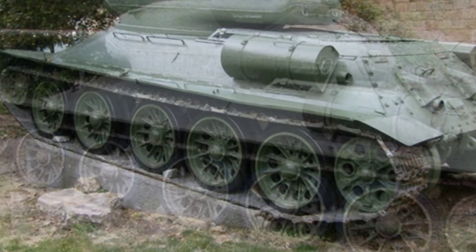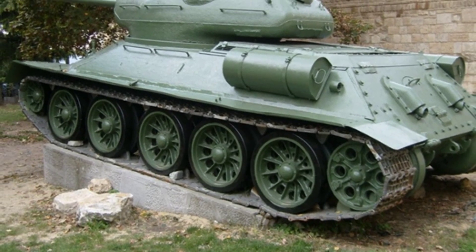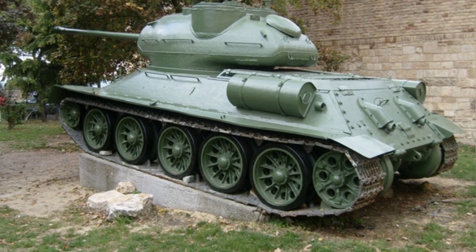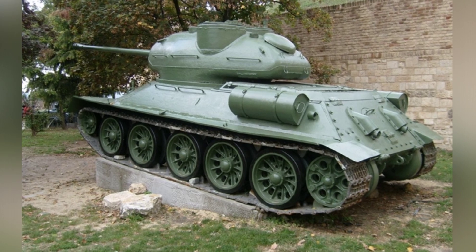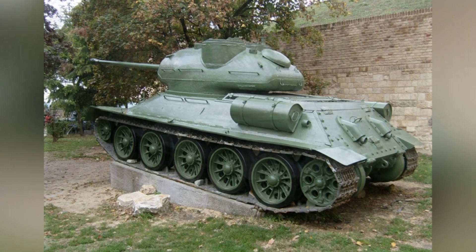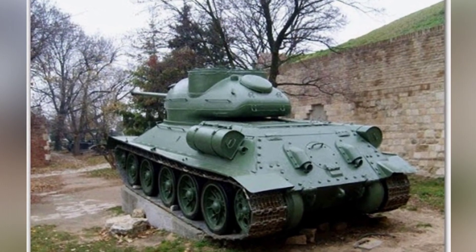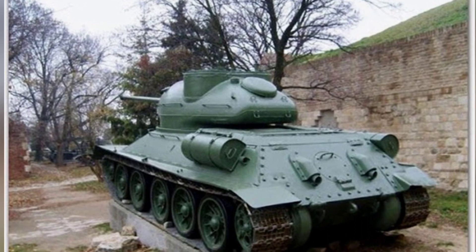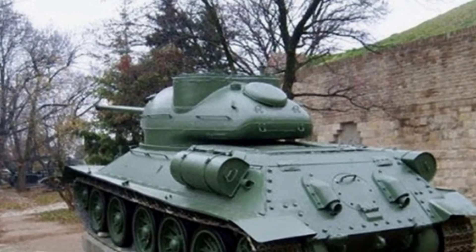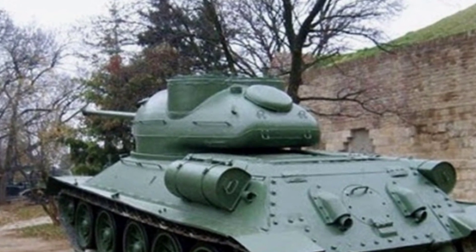All auxiliary weapons have also been replaced. The coaxial machine gun is replaced with an MG42 machine gun, and the forward-facing machine gun on the front of the hull is also replaced with this model. In addition, a 12.7mm M2 heavy machine gun is installed on the top of the turret. The overall defense of the tank is slightly stronger than the T-34-85. The front of the hull has a thickness of 50mm, the sides and rear are 45mm, and the top and bottom are 25mm.